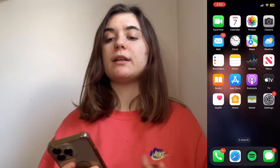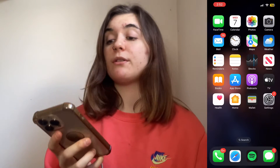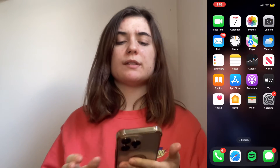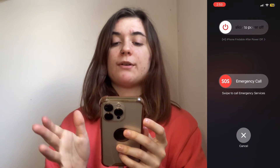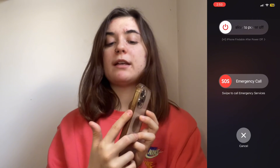The next thing you're going to want to do is restart your phone. It may not be an issue with the AirPods themselves — it could be an issue with your phone. Restarting is always a good option; it's the easiest, safest way to fix any issues. To do this, press and hold the power button with the volume button for a couple of seconds until the 'slide to power off' appears. Slide to the right to power it off, then press and hold the power button again to turn it back on.